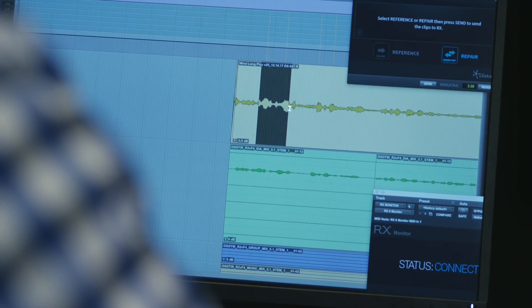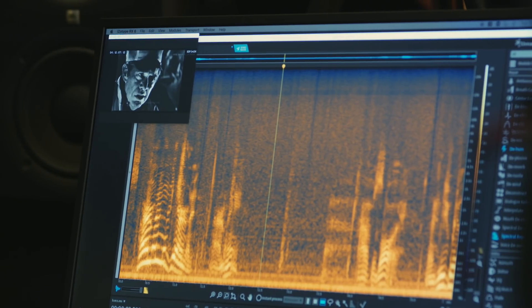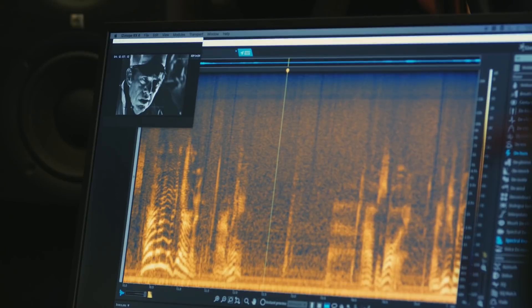We have recordings from the 70s that have been transferred multiple times — we're guessing four different transfers between Beta SP, Eumatic, 35mm, and quarter-inch over the years. So it's pretty noisy. And here is the original copy of the sound.